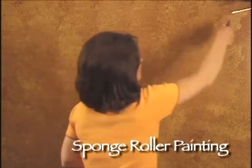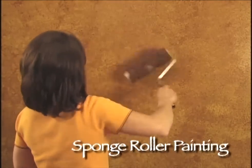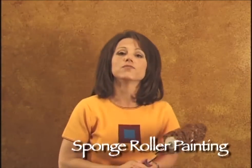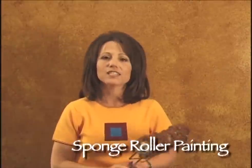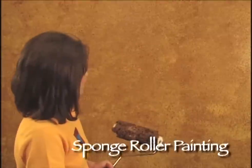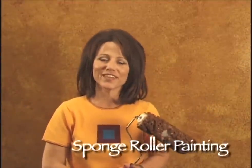One thing that is different, as I had mentioned before, how this sponge painting is different than the type of sponge painting that most of us have done, is this, in my opinion, is a very sophisticated look. It's not the same old look that we've seen for years. I think it's beautiful. So that's sponge painting with the sponge painting roller. Thanks for watching.